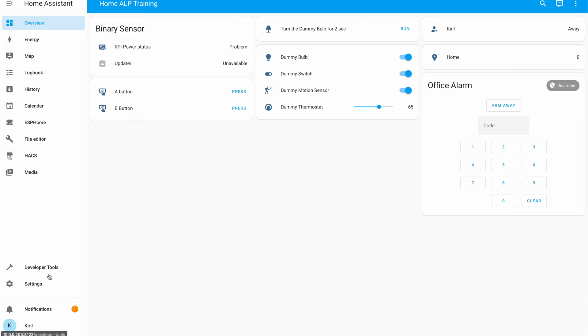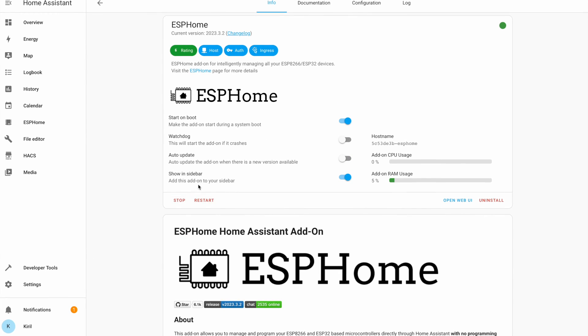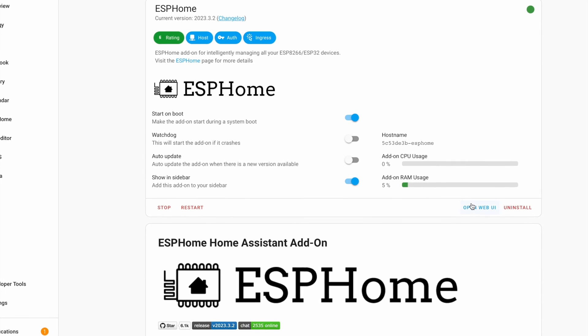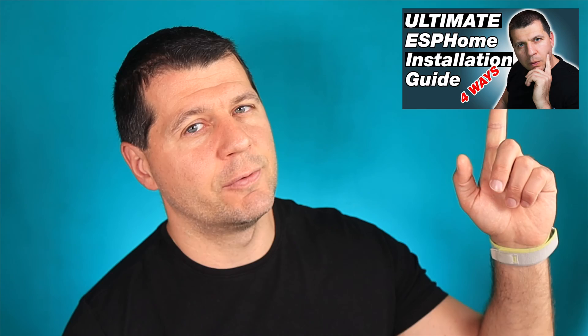Next are the software requirements. ESPHome dashboard is needed to upload the ESPHome firmware on the D1 Mini. The ESPHome dashboard is available as a one-click install add-on inside Home Assistant. Home Assistant is probably the best free smart home hub you can have. If you don't have Home Assistant yet, or if you want to understand more about the different installation types plus an easy way to get started, then register for my Home Assistant webinar on my website. As a summary, Home Assistant with the add-on store and ESPHome dashboard are needed.